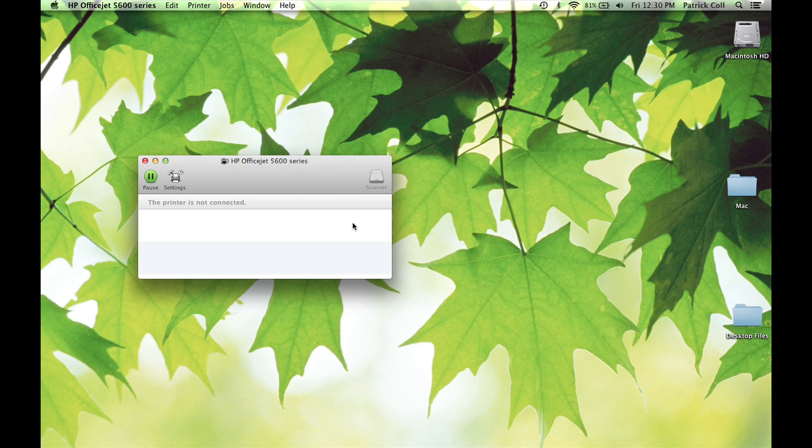So once again, when you're printing something you're going to see the printer application in your dock with the icon for the printer and the name of the printer that it's trying to print with. Click on that, go to the dialog, and then just hit the X next to the print job that you want to cancel.